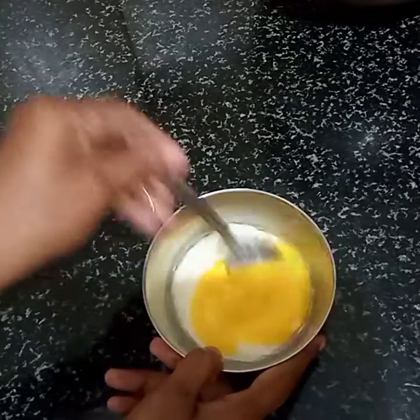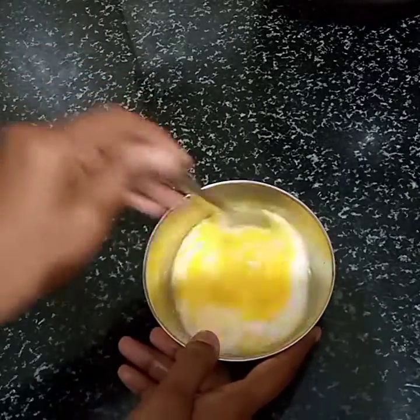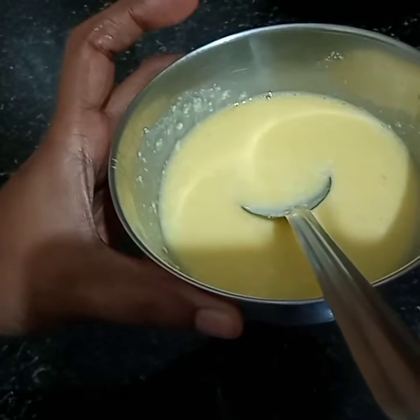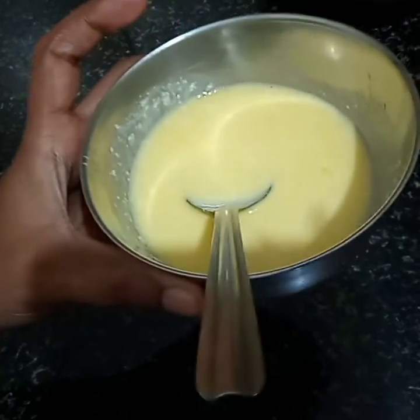This is the dry hair pack. I will use the hair pack. If you have dry hair, apply the hair mask. Now we have the hair mask ready.